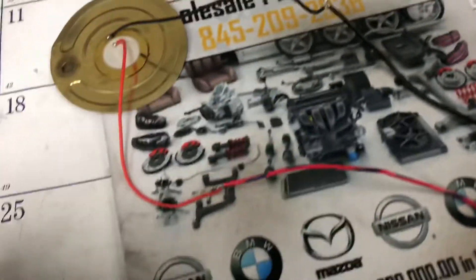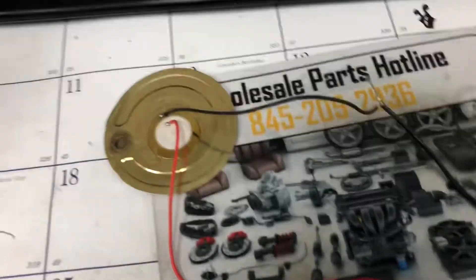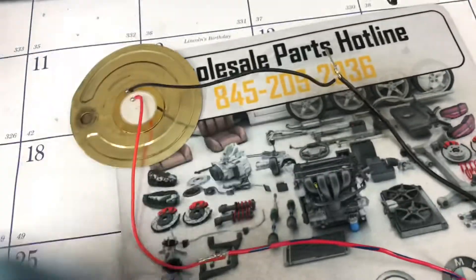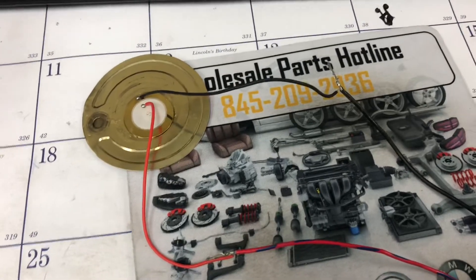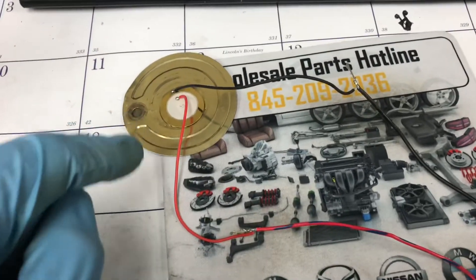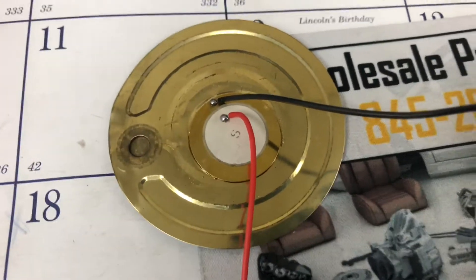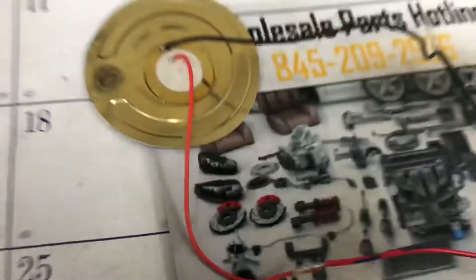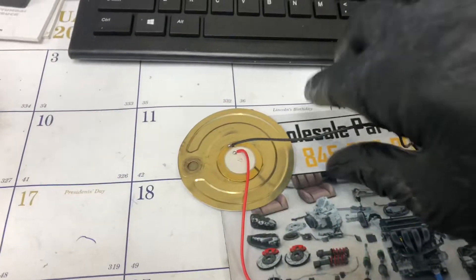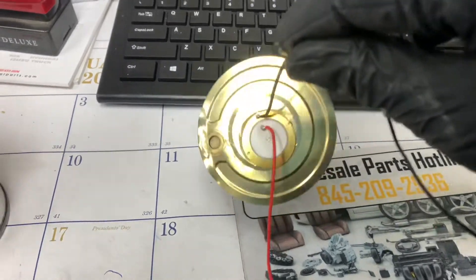I'm only going to twist and test until I know it's working properly before I put everything together completely. Once I know it's functioning and the piezo's actually good, I'll solder it and tighten and glue everything up. I just did some dab of glue there — it should hold. Let's see if it's working.